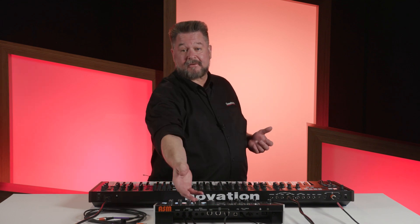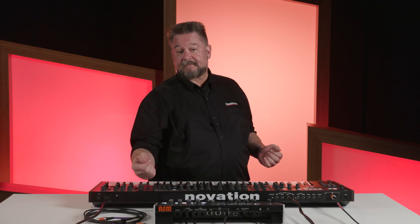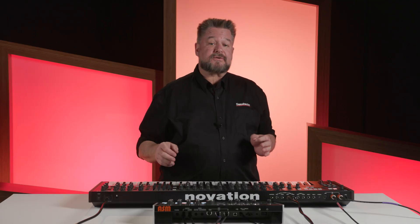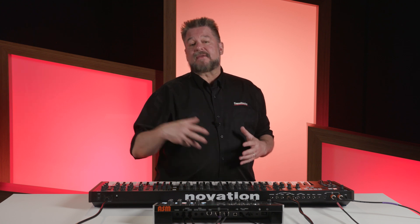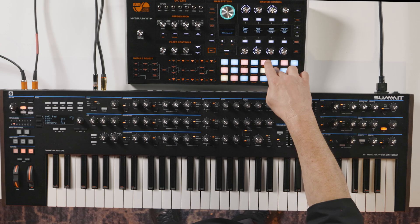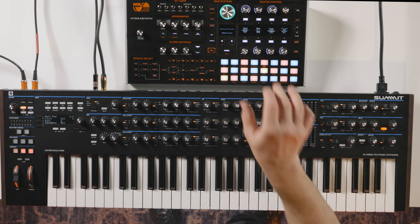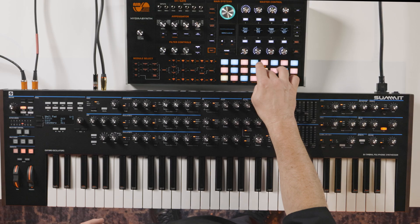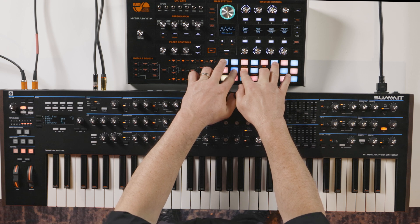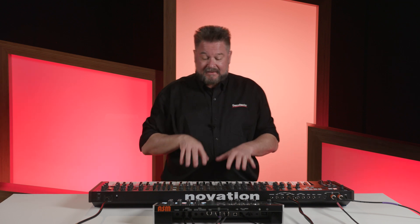Conversely, if I took the MIDI out from that to the MIDI in of this, I'd be able to play these sounds from these pads. So now with the MIDI out going to the in and the in going to the out, you might think it would cause trouble, but they actually thought through that — and that's why 'through' is a separate thing. I'll turn the volume off on this and you should still be able to hear this when I play the pads, and if I turn this up of course you'll hear both. Because we have MIDI out to out and out to in, I can also play this keyboard and play both.